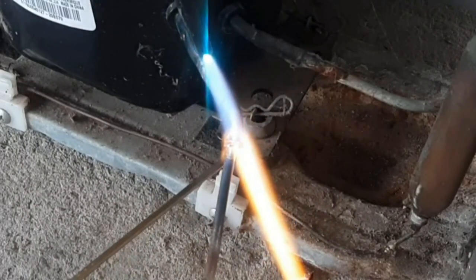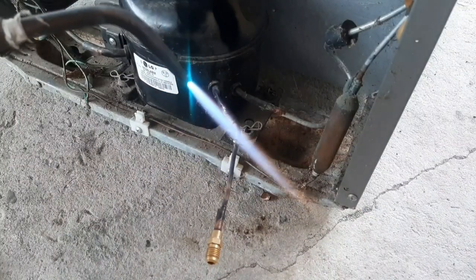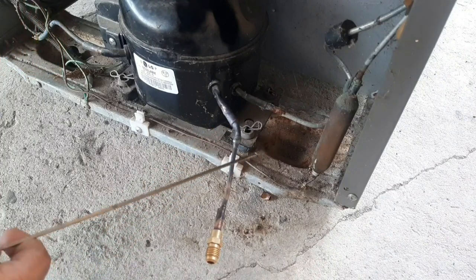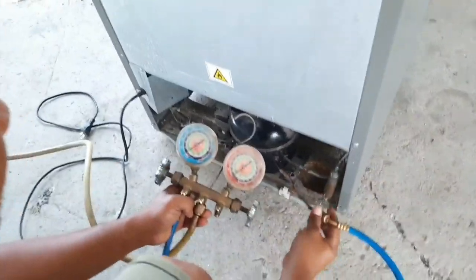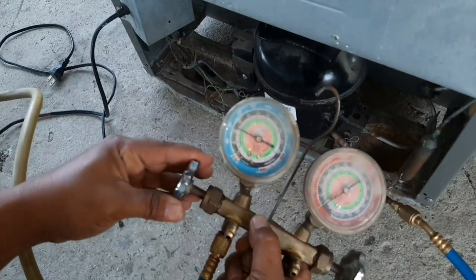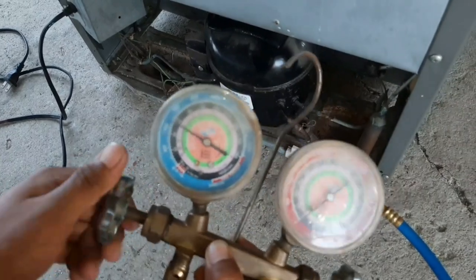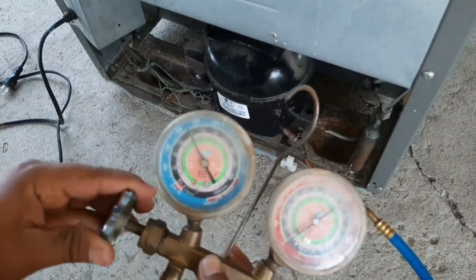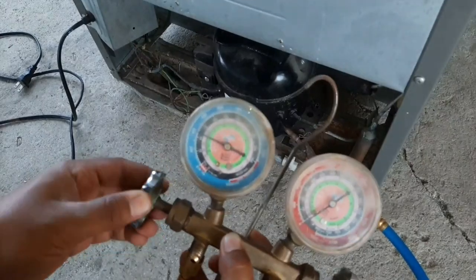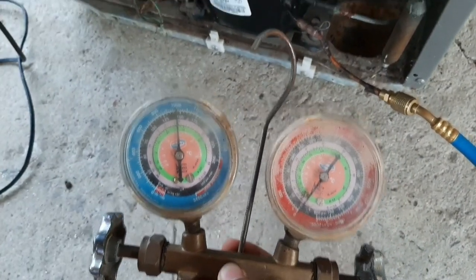Huwag na sanang mangyari sa atin ito — kasi unang-una, mahal yung pagpapagawa nito. Imbis na pambili na sana natin ng pagkain, pampabayad pa ba natin. Hindi po pwedeng i-DIY ito mga ka-RBCTV. Pagkatapos malagay ng charging line, liliktas natin siya kung may butas ba o wala, kung maganda ba yung pagkakahinan. Sa palagay ko ay maayos naman yung ating pagkakahinan.